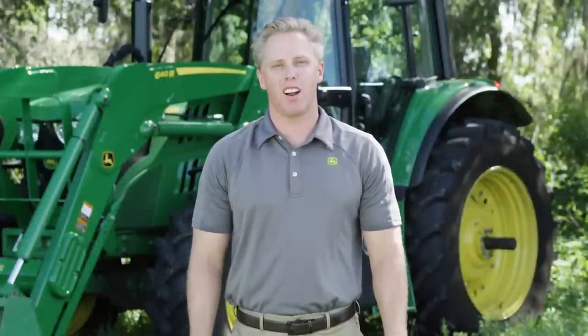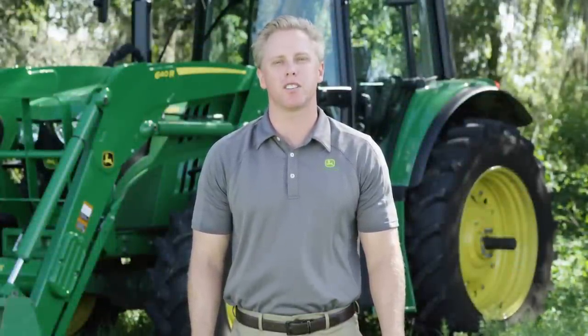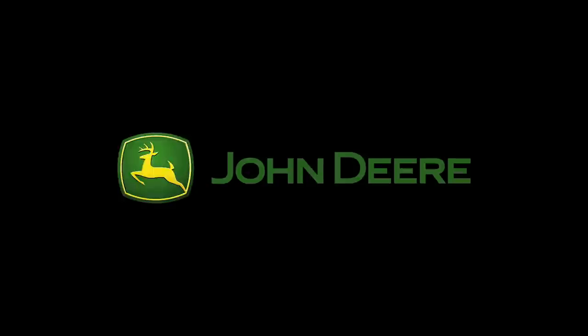Thanks for joining us today on the operation and benefits of the Command Quad transmission. For more information on 6M tractors, see your local John Deere dealership or Deere.com.